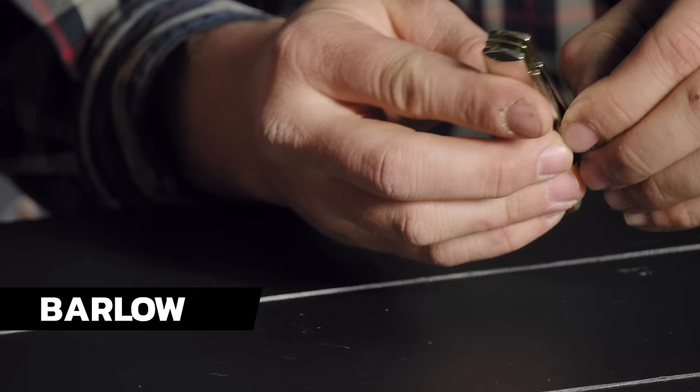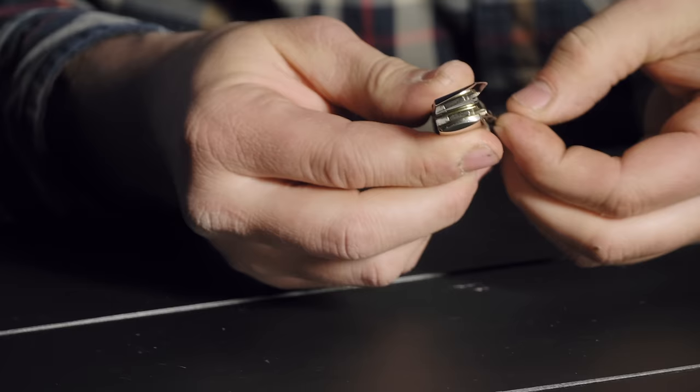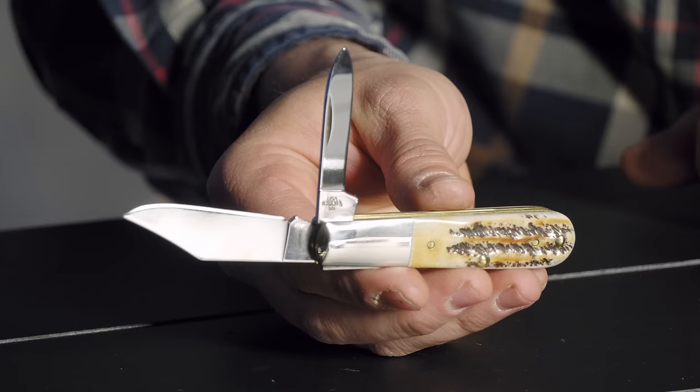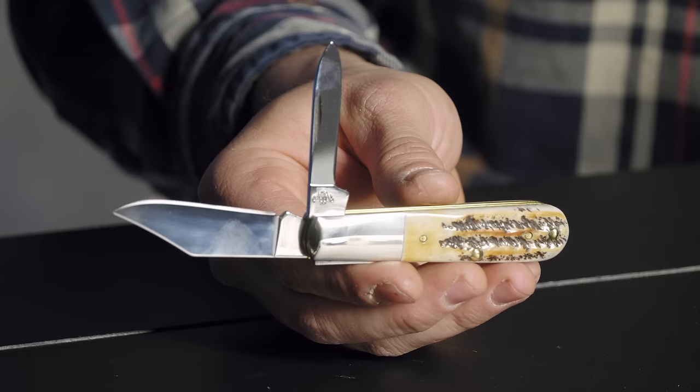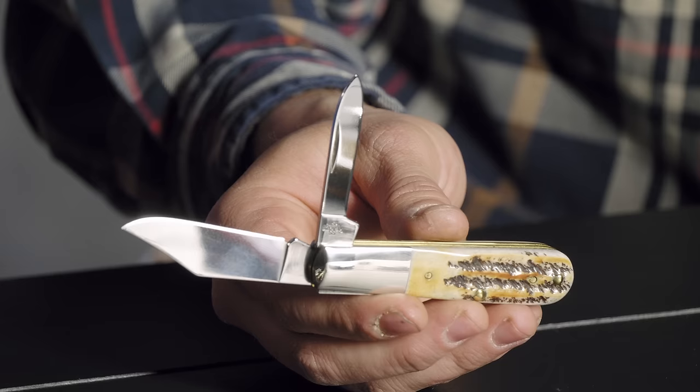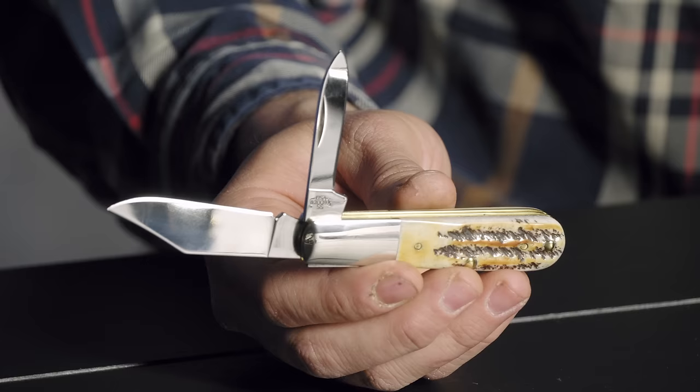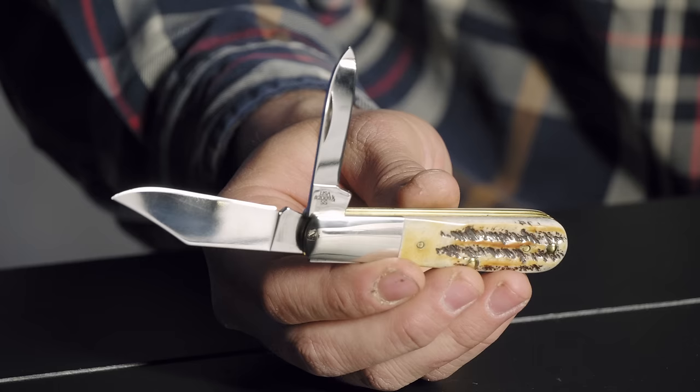Next is a Barlow — a pattern a lot of people have made over the years. This particular one is part of Case's vault program, now in its third year. They pick a retired pattern from the vault, make it for one year, then put it back. They started with a Congress pattern, last year did a doctor's knife, and this year it's the Barlow — on pace to outdo them all. There's a trend back toward traditional slip joints, and the Barlow has a huge following. They're making it in a lot of materials, but the bone stag finish is a favorite: they take genuine bone, hand jig it, and flame treat it so it looks like stag. They call that finish '6.5.'